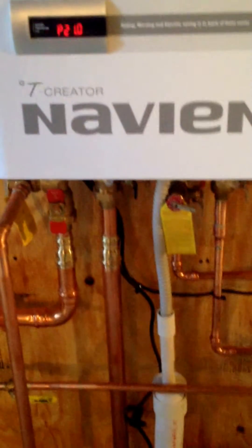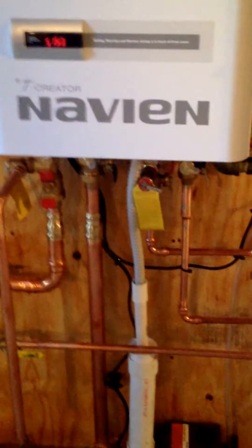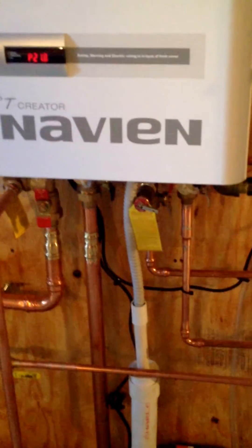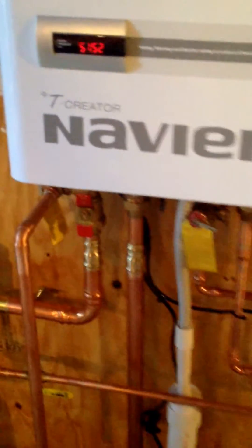Small pieces of sediment can get caught up in the three-way valve that switches the hot water between the heating side and the domestic hot water heat pack. So these things are actually here to protect the boiler.